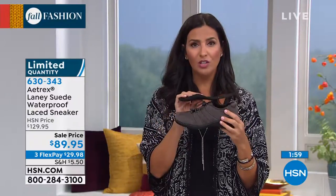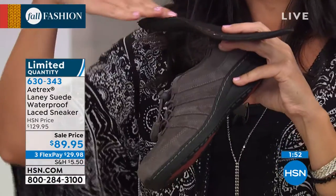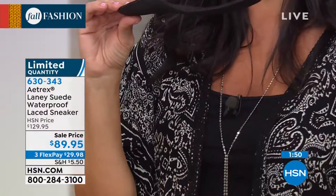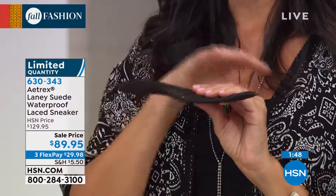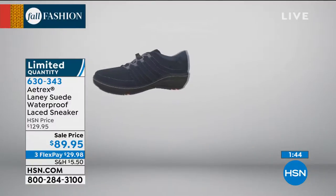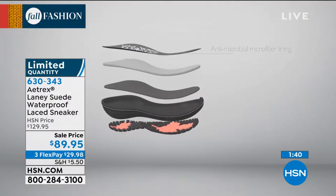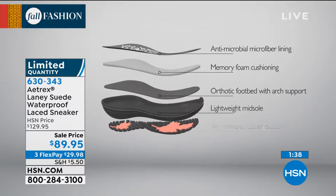I pulled this literally out of the shoe — this is what you're seeing inside of every Atrix shoe. This is the shape that you're getting. Whether you're flat-footed, whether you have high arches, if you pronate or over-pronate, all those different things — this helps put your foot and your body in correct alignment while you're wearing it. The layers involved are really important, and you can see every single layer inside of there.